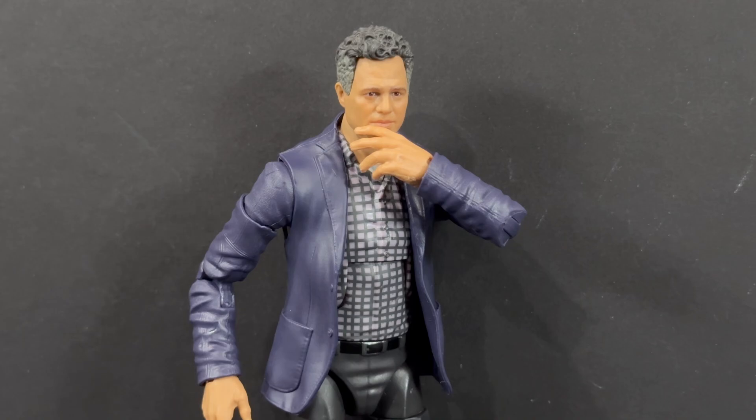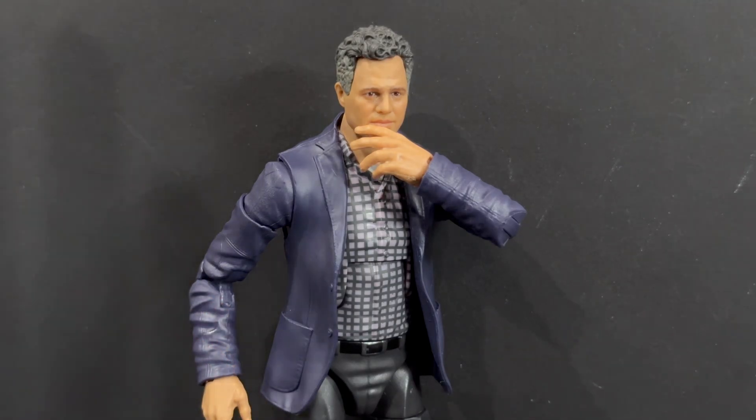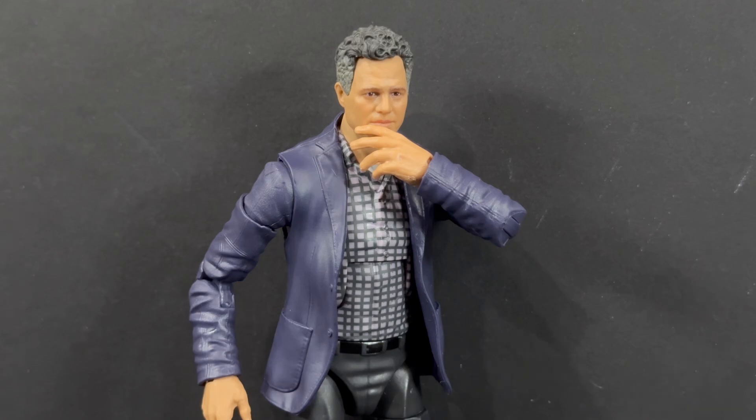If you guys are new to the channel and have enjoyed this review, please make sure to like, comment, and subscribe, and turn on the notification bell. As far as this Bruce Banner figure goes, I'll be honest, there is a little more left to be desired. You get a set of fisted hands and hands where he's kind of holding his jaw in thought — if they'd thrown in interchangeable glasses or some lab notes, just something to plus it up. It seems a little plain. It is nice to add to the collection, but at $25 I feel like they should have included a little something more. Target has been clearancing Marvel Legends, so if you're not that excited, I'd say hold out for a sale and maybe get a good deal before adding it to your collection.